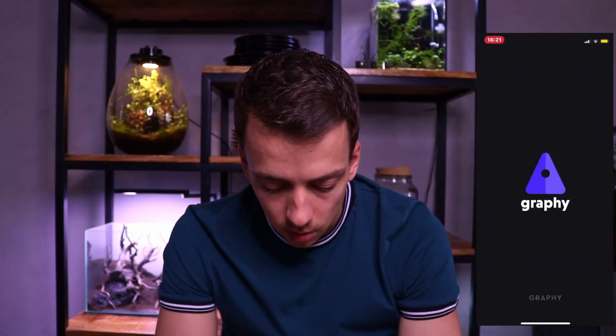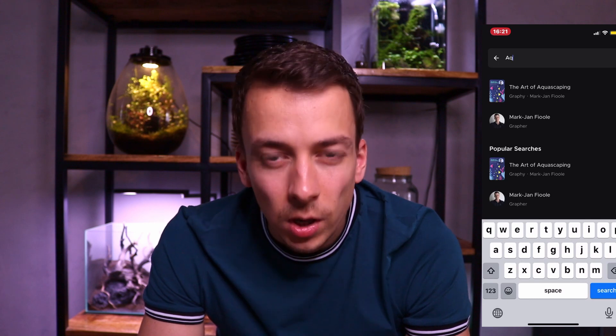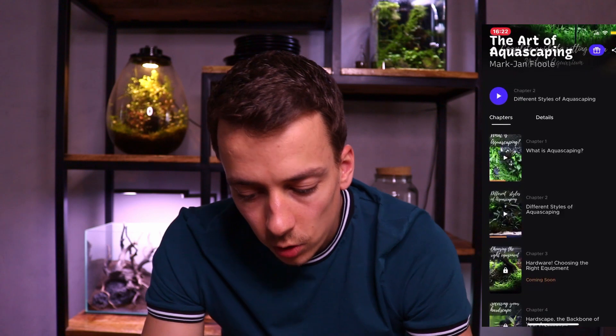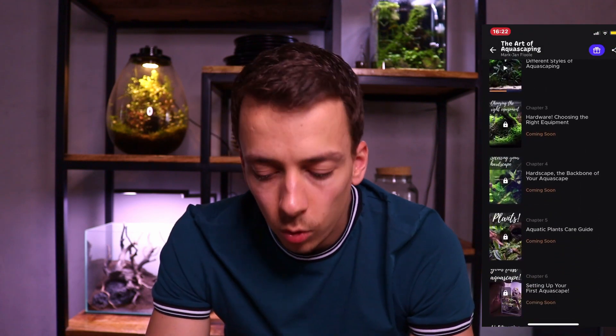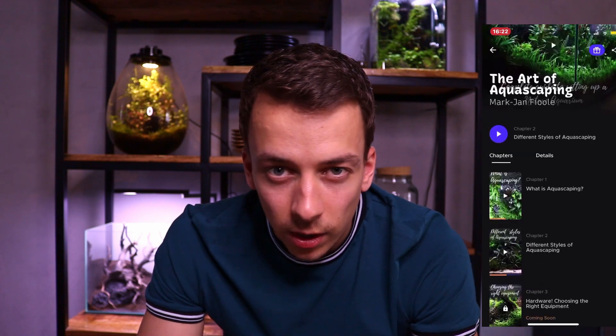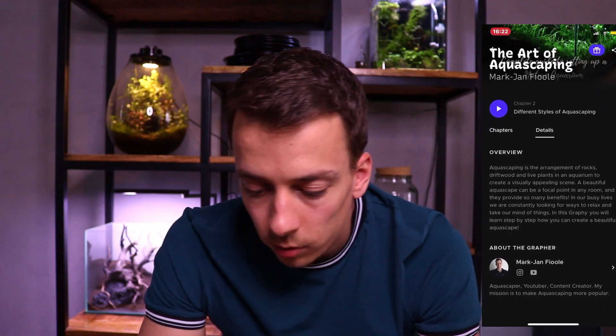I'm super excited about this. The first two chapters are already online and I'll post new chapters every week or every other week. Let's take a look at the app together — if you download it and go to the explore page and type in 'aqua,' I should pop up right away. As you can see, there are a bunch of different chapters: what is aquascaping, the different styles, equipment, etc. Right now there are eight chapters but even more will be added soon.